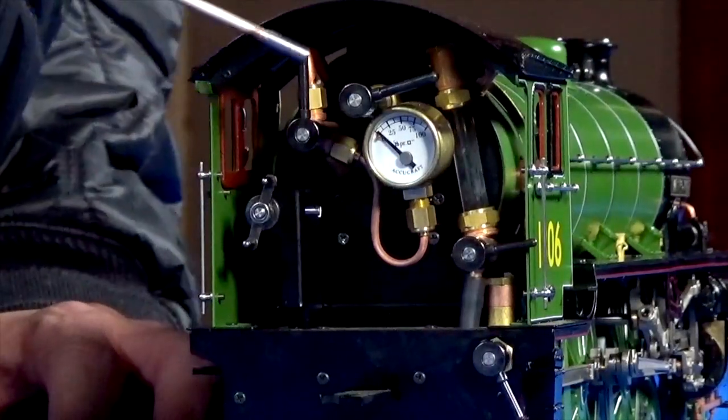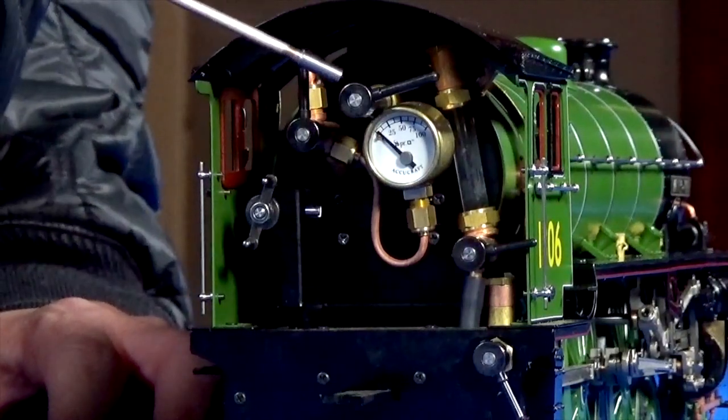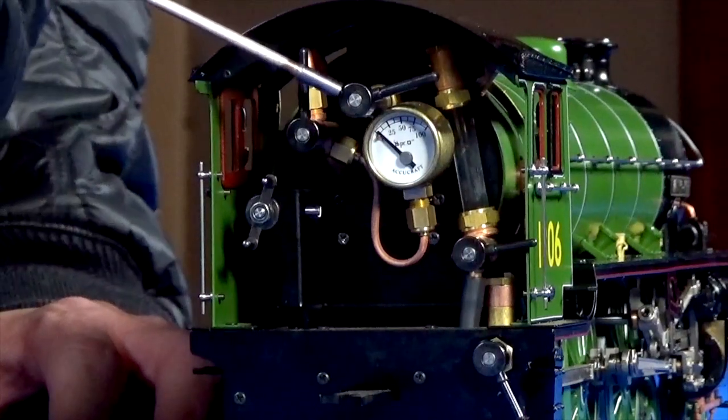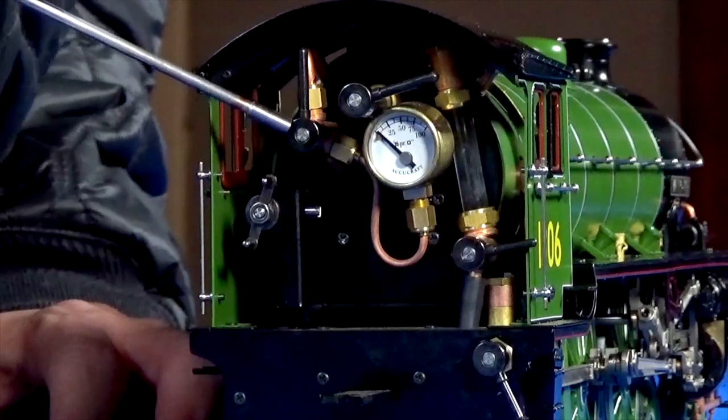This one also has a throttle valve, or the steam valve, which controls how much steam you're using and how fast you're going to go. This is called the blower valve, which I'll explain in more detail later.